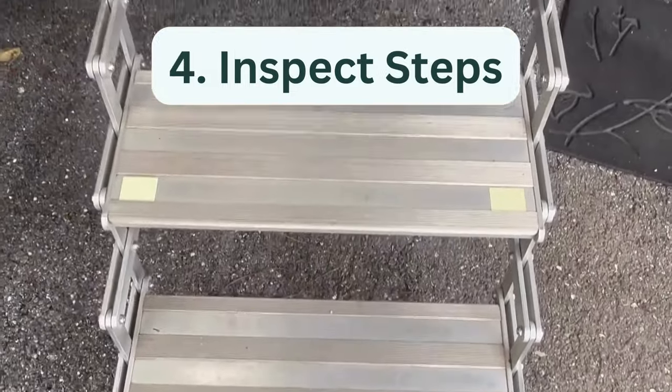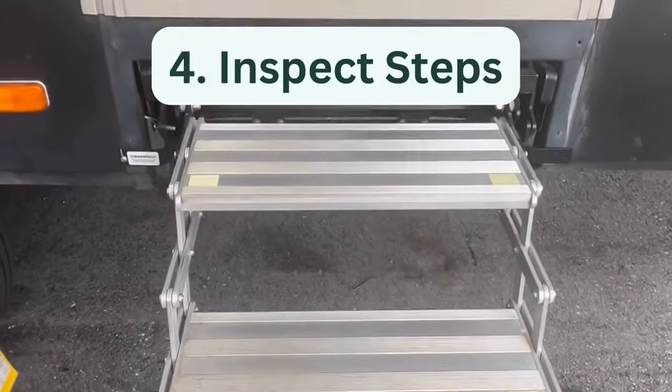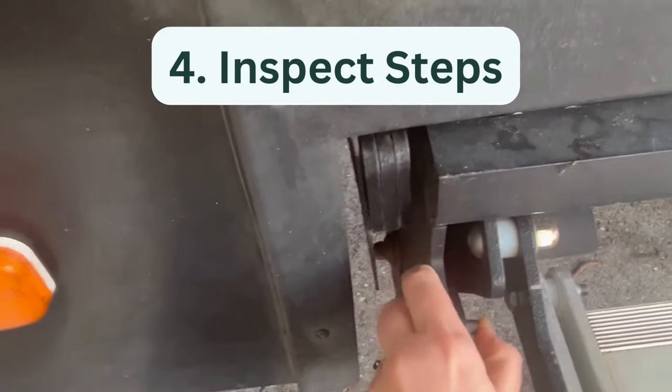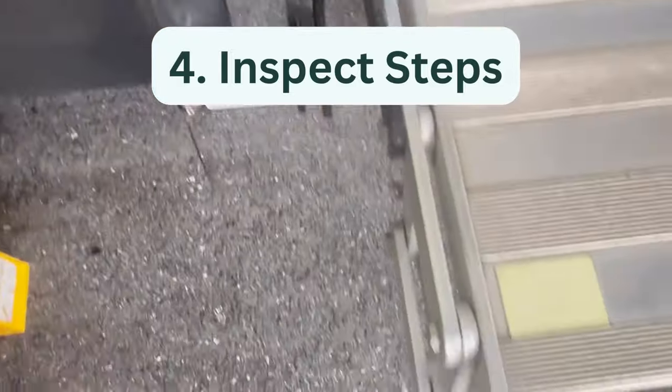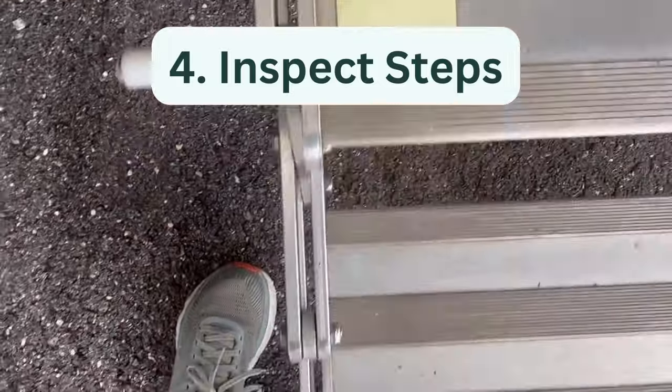Four, inspect exterior stairs. Like all things in an RV, the entrance stairs need to be routinely inspected. The most common issue with stairs is screws coming loose during bumpy travel days. Check the screws every month or so to make sure they are secure, and always have extra screws on hand in case one completely pops out.